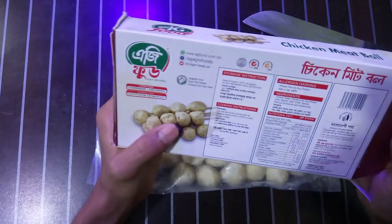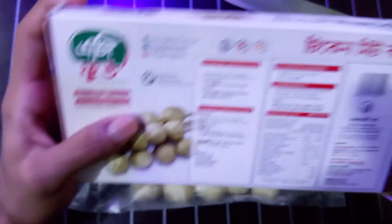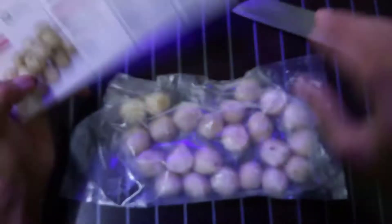There are some ingredients listed on this product. You can see here: chicken meat, chicken fat, soya protein, and some more. If you need more time to read the ingredients, just pause this video.